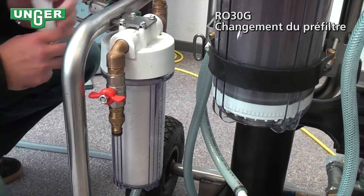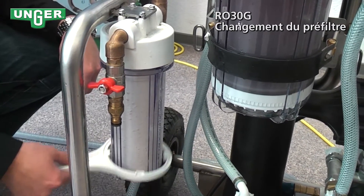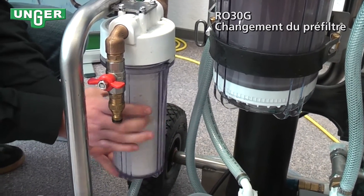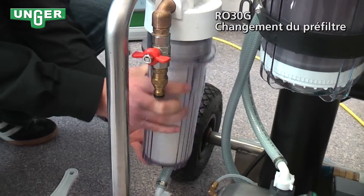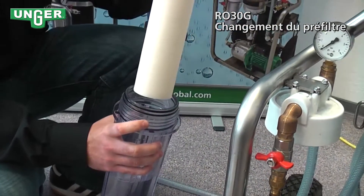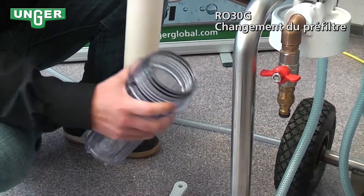At this point, I'm going to take my pre-filter key, put it on the filter, and loosen it. Then you can take it off easily with your hand. Now we take out the filter that you want to change, take the water, and throw it out.